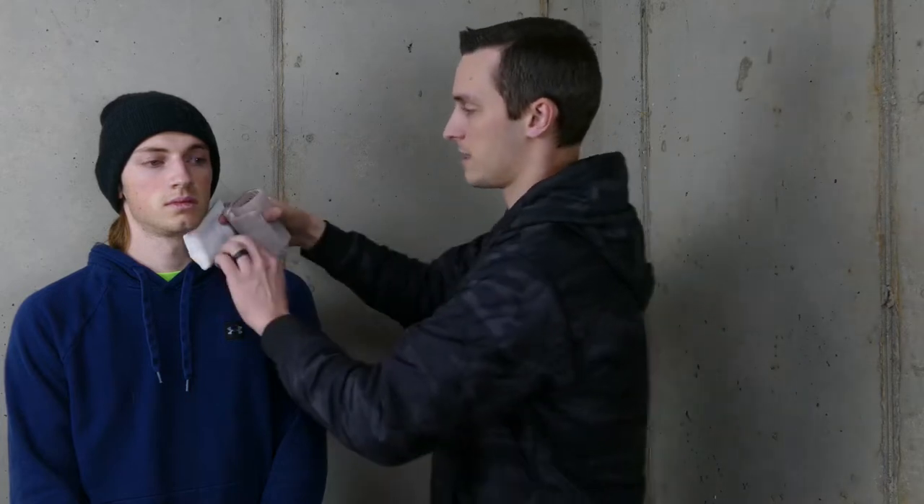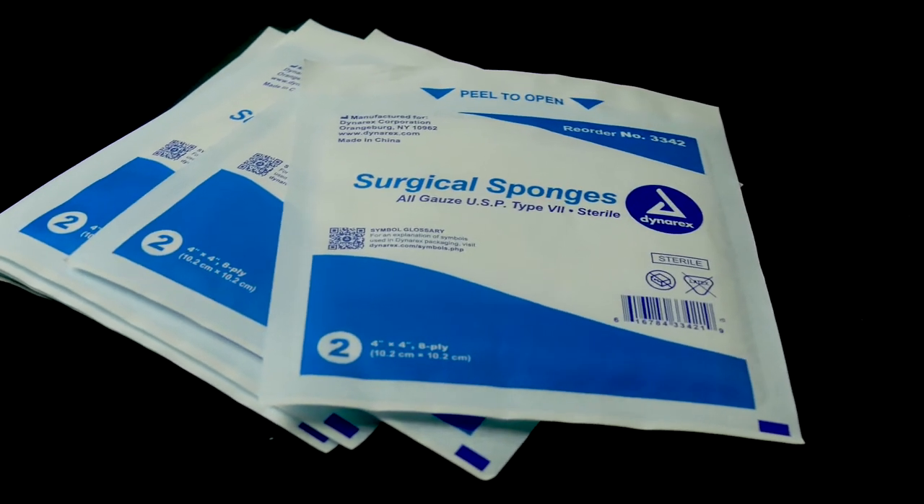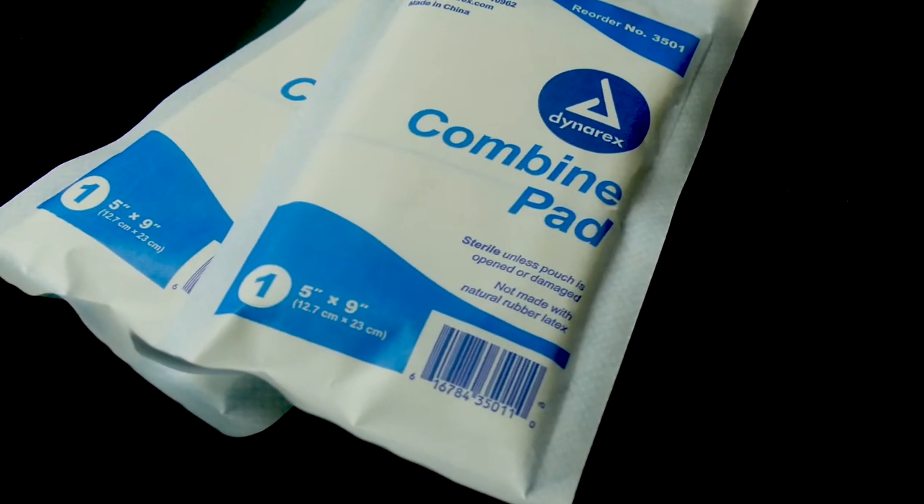The difference between a bandage and a dressing: the dressing actually goes directly on top of the wound. That's going to be something like this 4x4 gauze, or a combine pad — something that goes on the wound. It will absorb some of that blood and help keep the wound clean so no further dirt or debris gets in to cause infection.